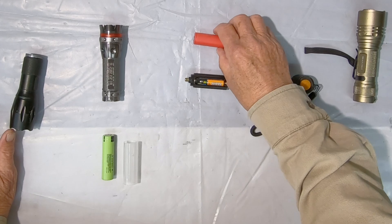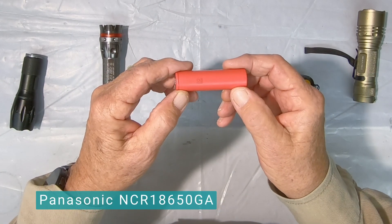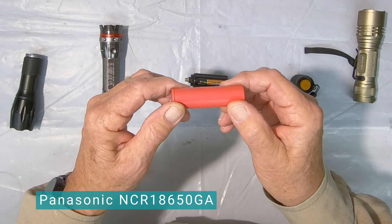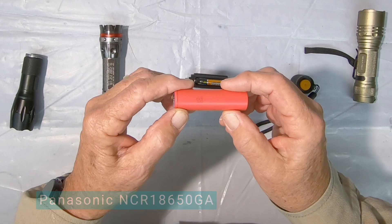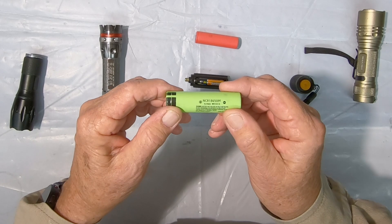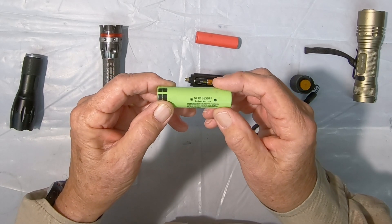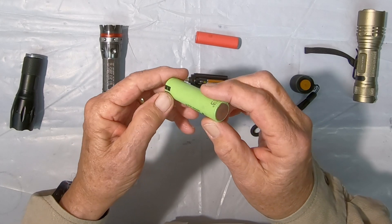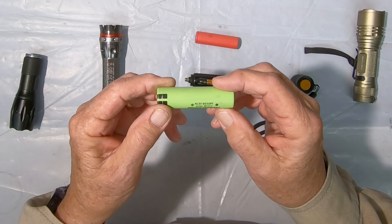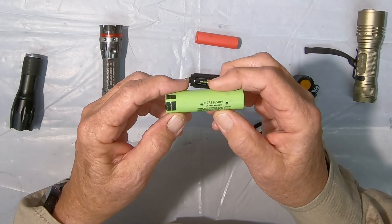The batteries I use — this is a Panasonic Sanyo NCR 18650 GA. But since I already have them because I've been using them for a few years, these are Panasonic NCR 18650 PFs. An interesting note is these and a previous model, the PD, were used in the early Tesla test fleet — obviously thousands of them.